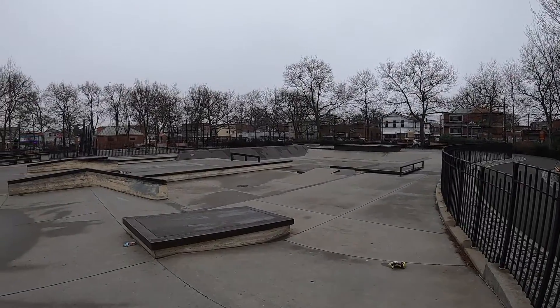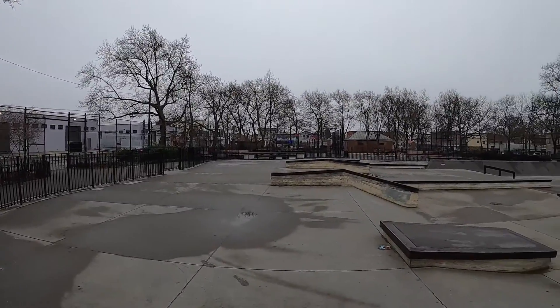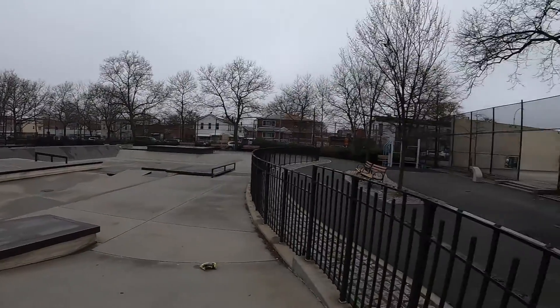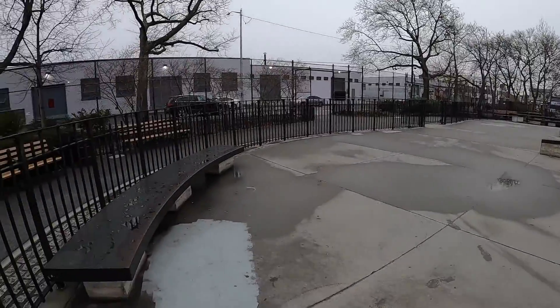Just as I expected, I'm the only person here — literally not one other person inside the skate park, barely anyone even in the entire park. A lot of the park is wet as you can see.